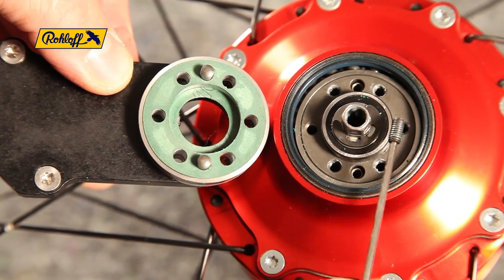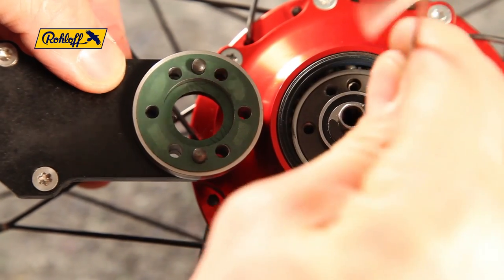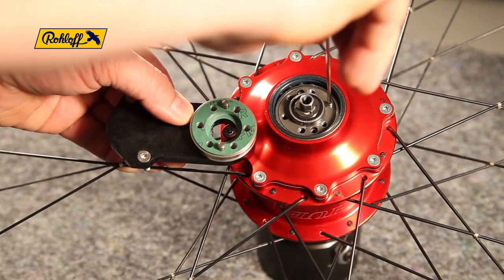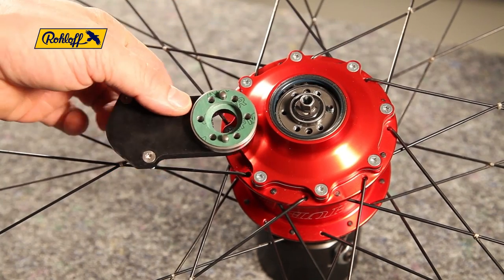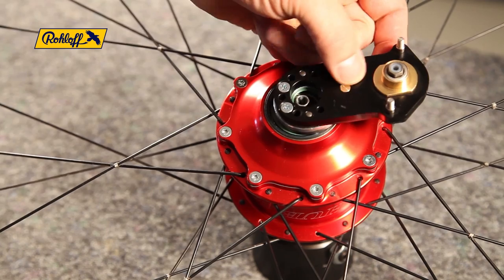The fixed guide pin positions indicate where the grub screws need to be. Fit the grub screws leaving approximately 2mm protruding above the axle surface. The external transfer box can now be mounted to the axle.